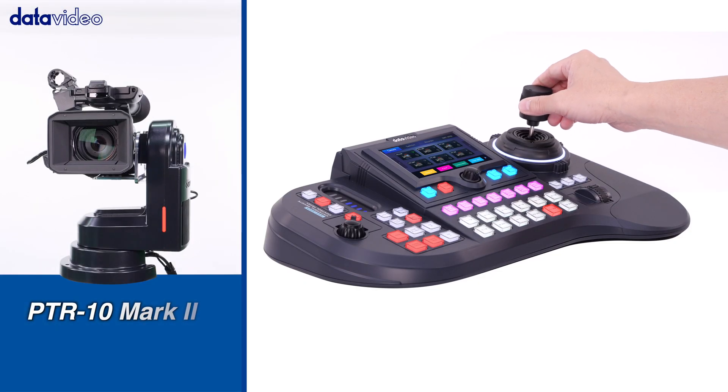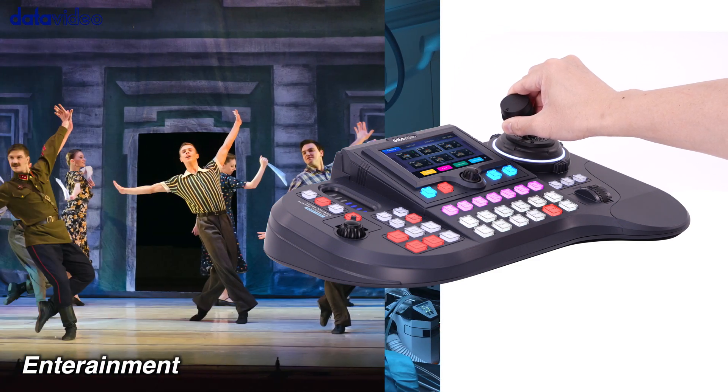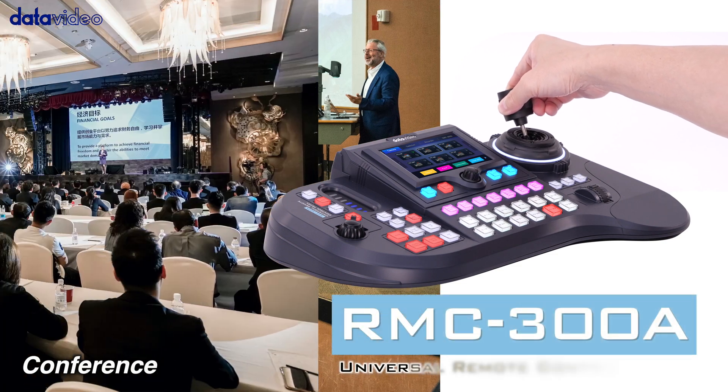Universal Remote Control Panel RMC-300A is specifically designed for professional videographers that need ultimate control over their cameras.